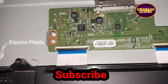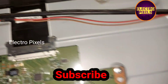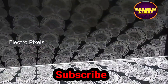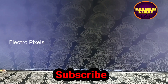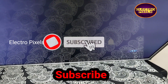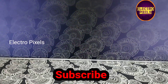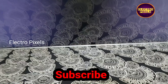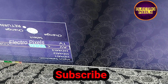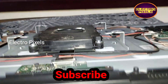So now let's turn on the TV and check the picture. Here the problem was with the T-Con board. Now the TV is powered on, and you can see the display on the screen. Here you can see the AV symbol. The new T-Con board is working fine, confirming that the issue was with the old T-Con board.